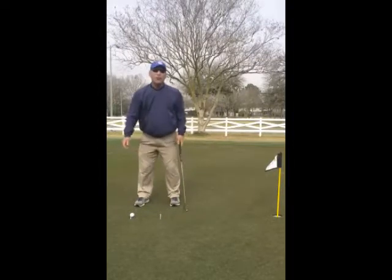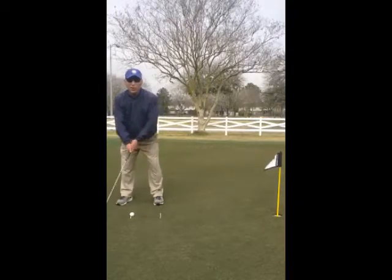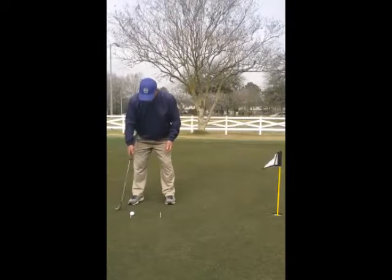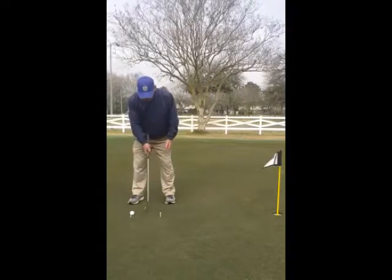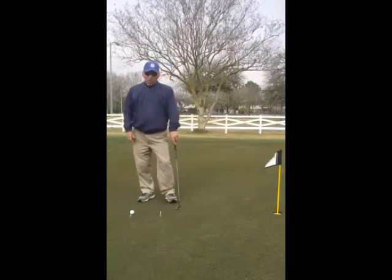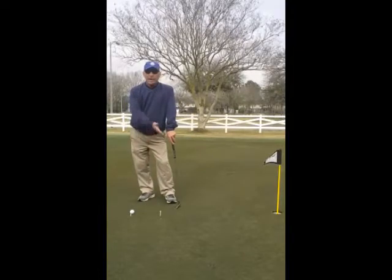I keep that putter on line coming through. The further back I get, obviously we want to take the putter back a little bit further, but I shouldn't get out to that right foot until about 20 feet, or even outside the right foot at 30 feet. That's why we miss a lot of putts — the further we take the putter back, the more it has a chance of getting off line. So the only thing we should really change is how far we take the putter back.